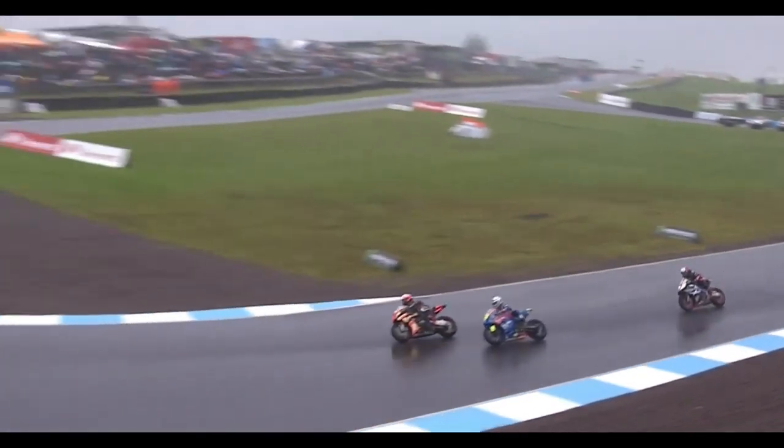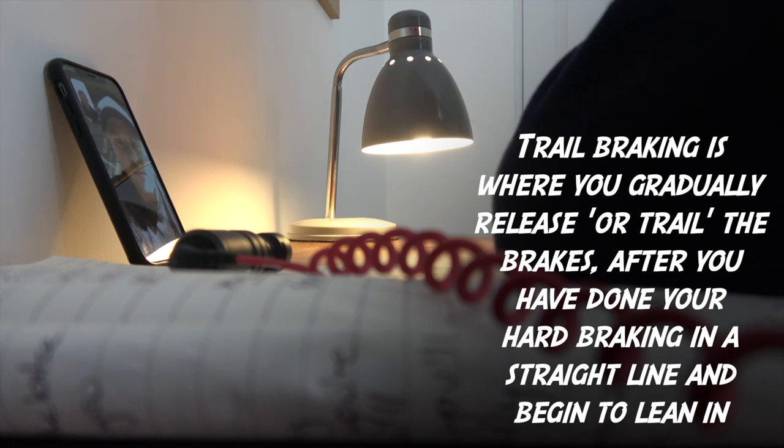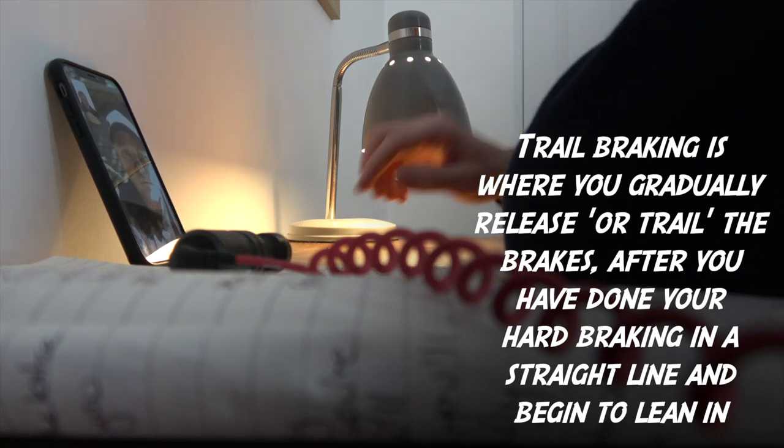A key area in the wet is to do all your braking upright in a straight line. Try to trail brake as little as possible in the wet because it just eliminates the risk of crashing. That was my next question — can you explain trail braking, why you would use it, and whether a track day rider should be using it?